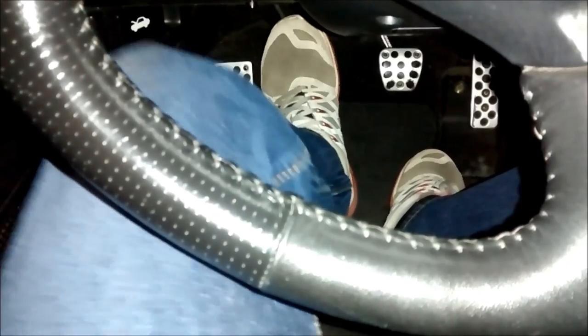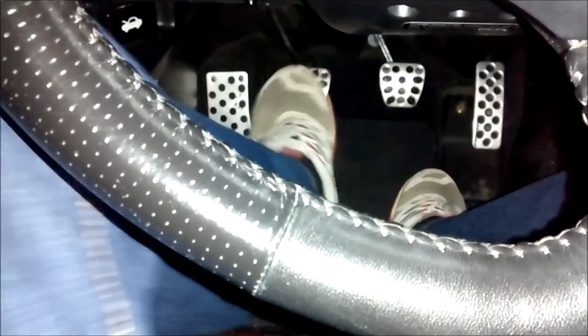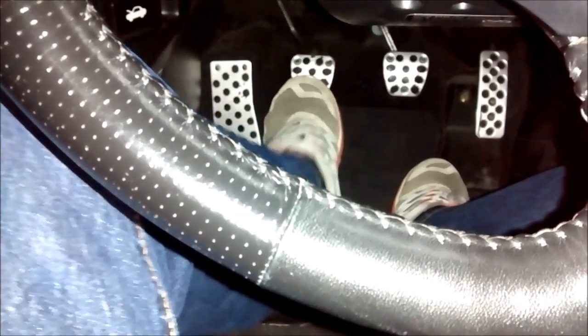There it goes — much better. It used to be very, very stiff and would intermittently be nice but most of the time just really difficult to push. Now I can push it with one toe — it feels like butter. Great fix.